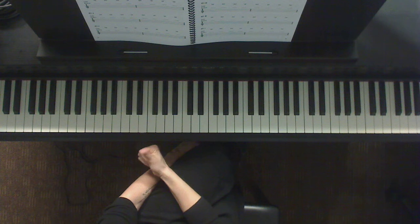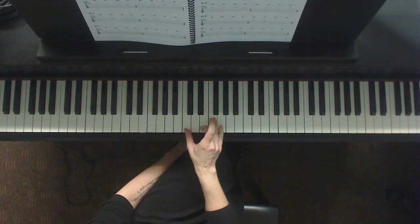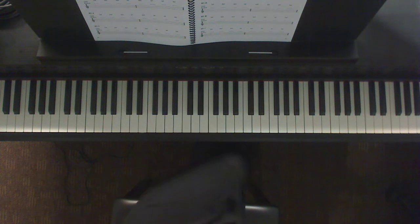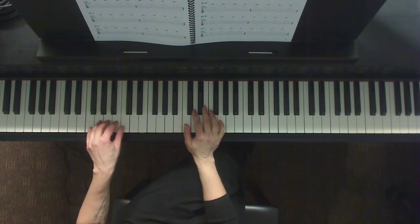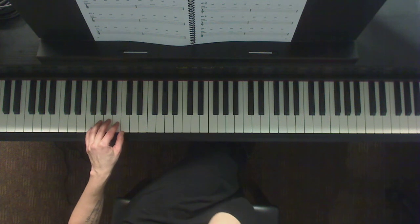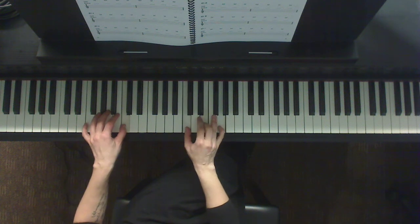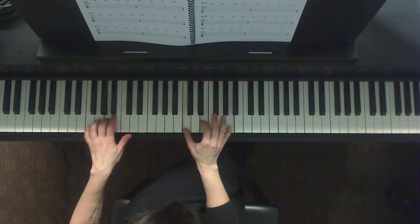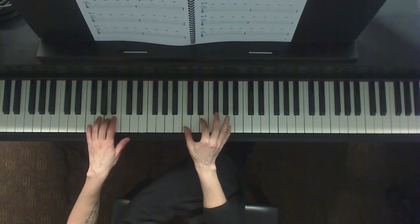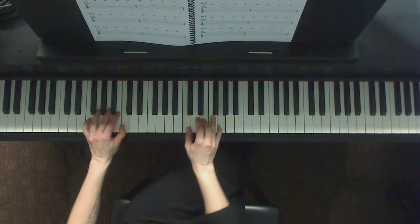Now we're going to play this again using that first performance technique: the chunk. The chunk means that you play all of the chords repeated, and we're going to give it four beats for each one. In the left hand, I'm going to play just the roots of the chord. I'm going to put the left hand in F position, because if the left hand is in F position, my hand won't need to move to play the roots of all these chords. Ready, and one, two, three, four. Now G. A minor.